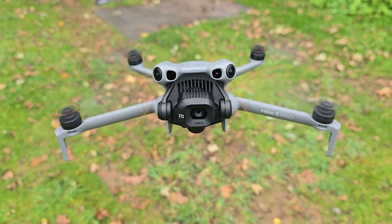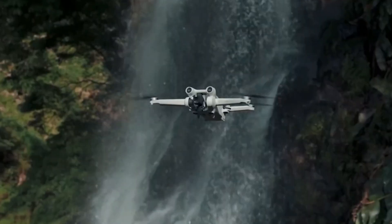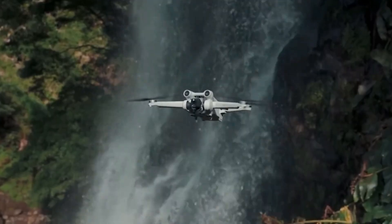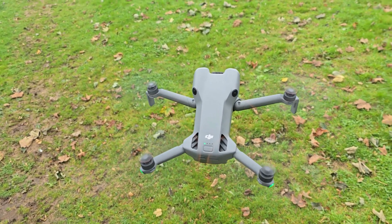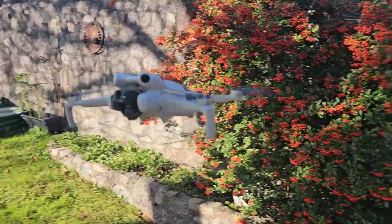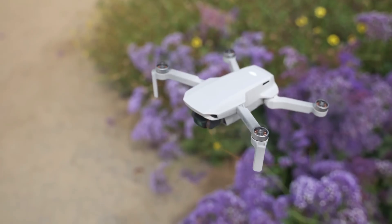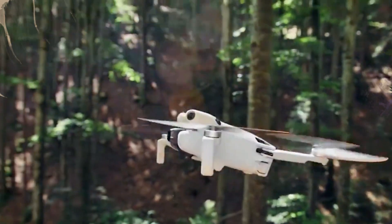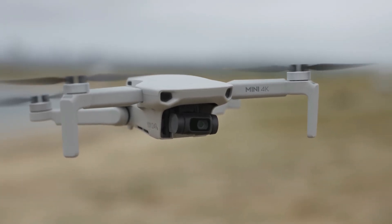In this video, we're breaking down everything you need to know about the DJI Mini 5 Pro, from its brand new camera system, upgraded obstacle avoidance with LiDAR, and longer battery life, to the controversial reasons why some pilots may never get to fly it. Stick around because later we'll also compare it directly with the Mini 4 Pro to see if this upgrade is truly groundbreaking or just a small step forward.